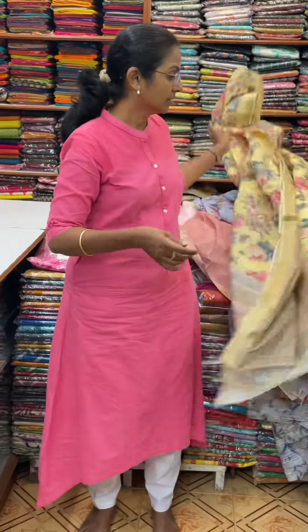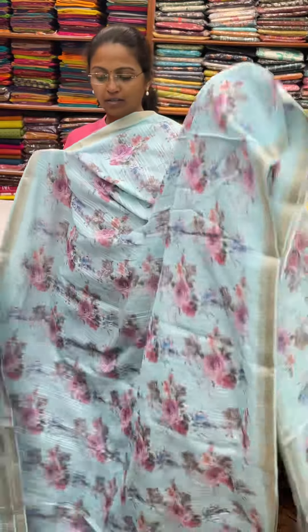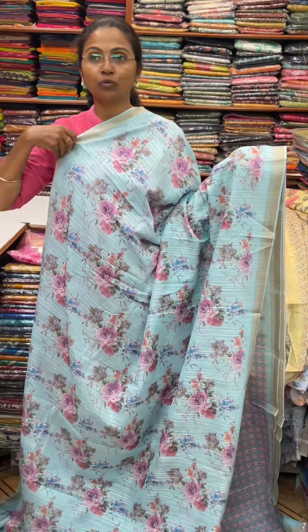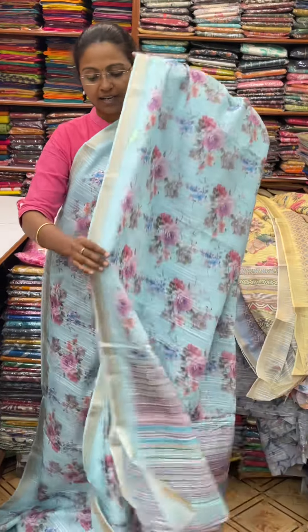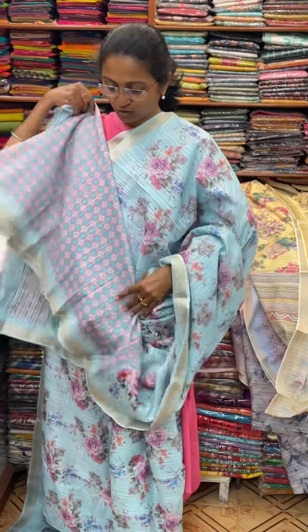And the next color in the same pattern is going to be a pretty shade of sky blue color. And the pallu of the sari is this. And the blouse for this sari.